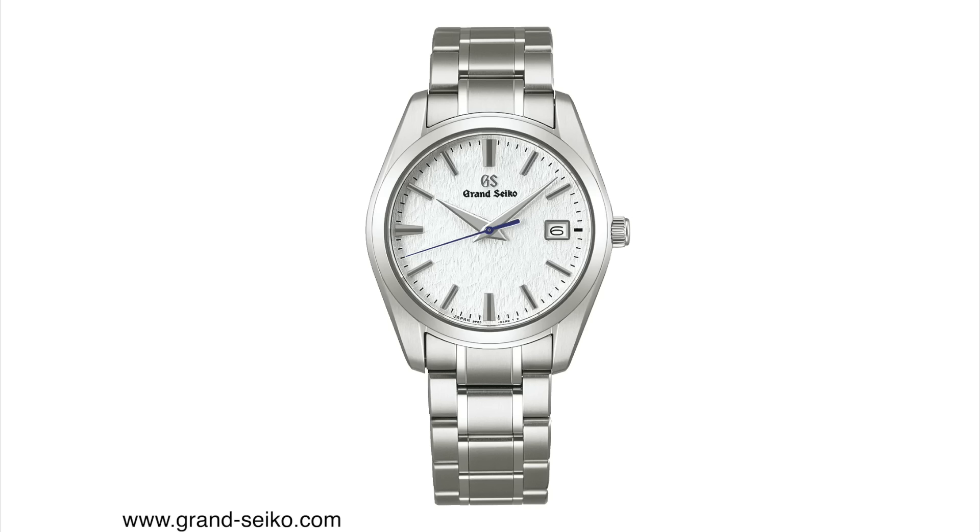With this new model, Grand Seiko has addressed both of those issues, one more successfully than the other. That awkward power reserve indicator is now gone because this watch is powered by the Quartz Grand Seiko movement caliber 9F62.